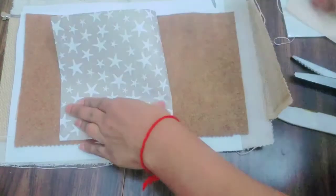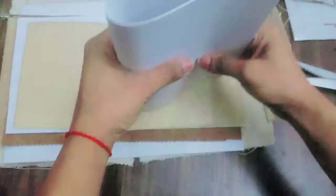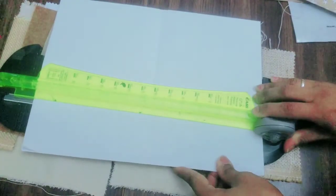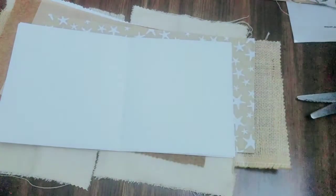Soon enough I realize that the size I want everything to be is a smaller size. I figure out that my sketchbook paper is just way too big, so I use the scrapbook scrap to measure and cut all of the sketchbook pages to make them the same size as everything else.